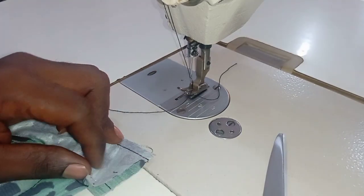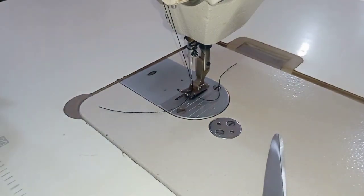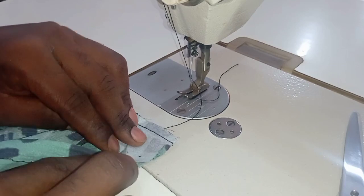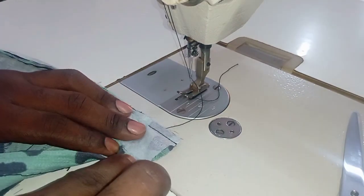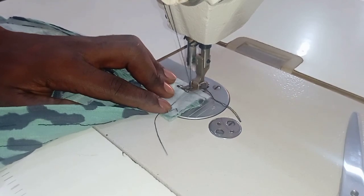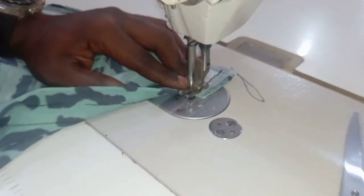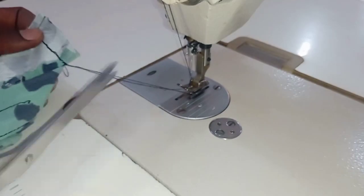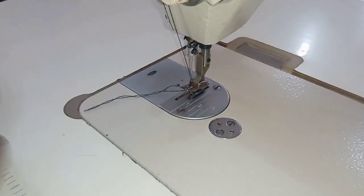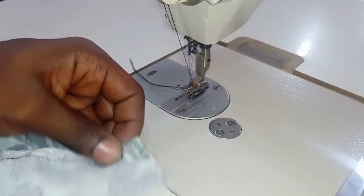Trim out all the excess thread for a clean job, and now turn it as seen. I'm going to open that up and do it again so you understand it well. You see — I turned it so the good faces are facing each other. Stitch at that edge down to the middle of the shirt, making sure you don't leave any space in between. Let your thread be right at the edge and trim off the excess.